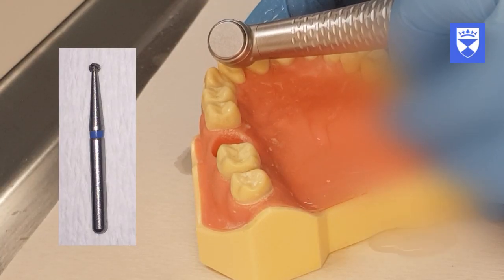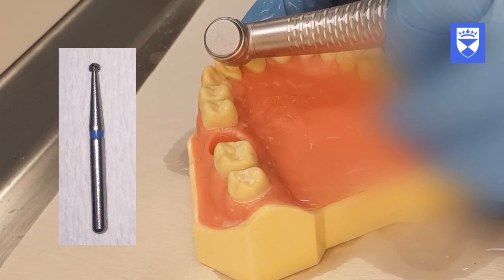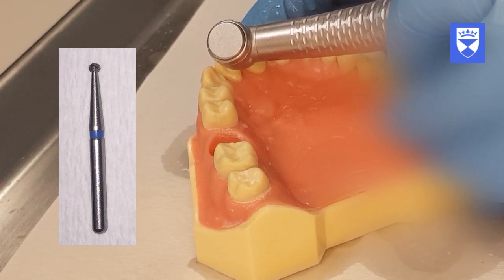The round diamond burr should be held at 45 degrees to the palatal surface to cut the initial outline to a depth of 1mm.